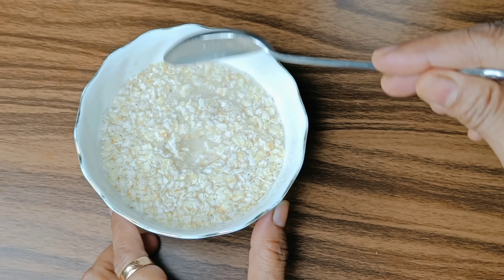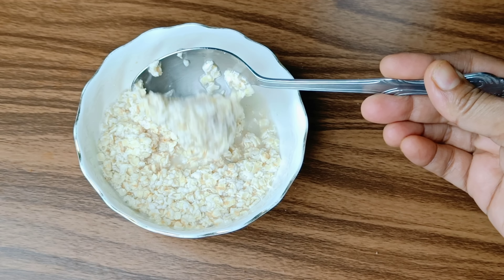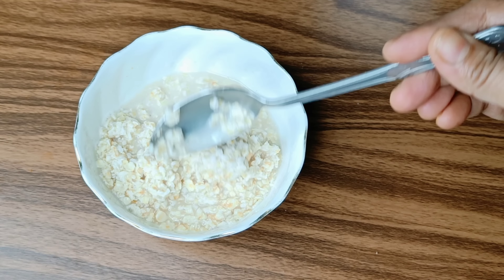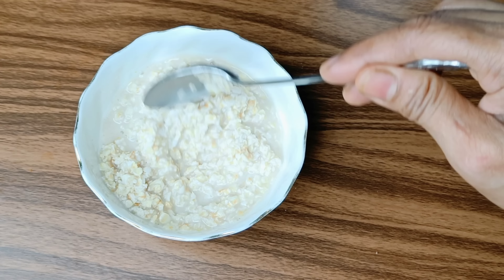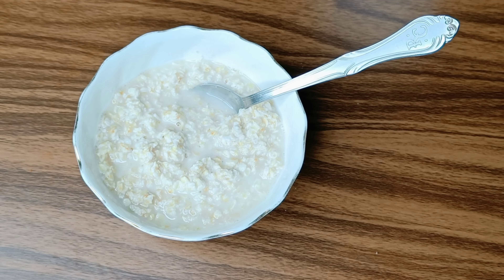Hello friends and welcome to my channel Shongita's Kitchen. Today I am going to share my sweet smoothie — a weight loss smoothie, which I am going to make as a high-protein breakfast recipe.